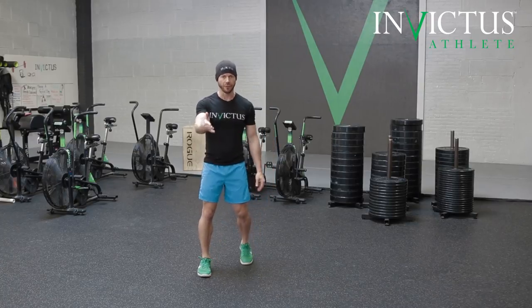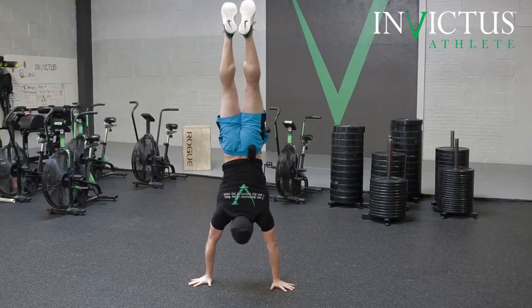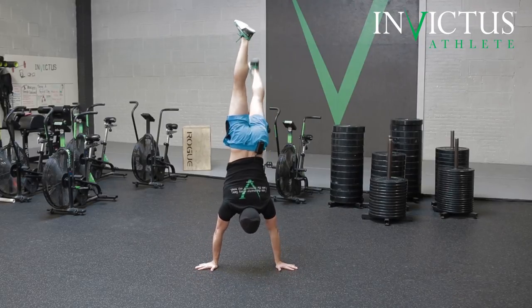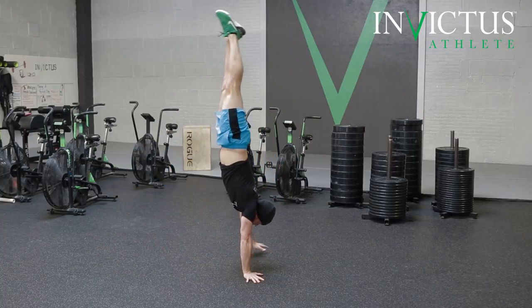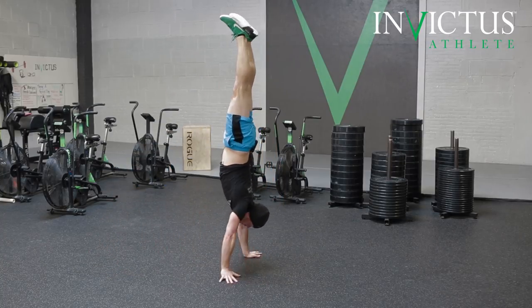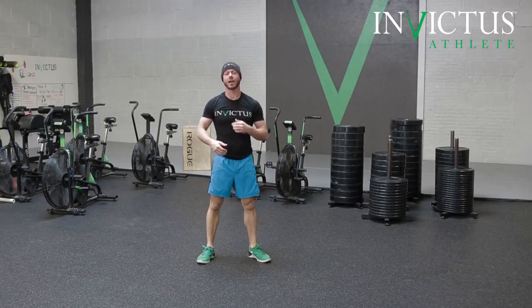So handstand marching from the front looks like this. And from the side. As you can see, I'm moving forward and backward, and that's okay. We do expect you to do that in your handstand marching.